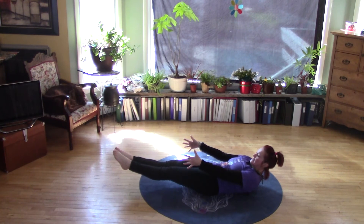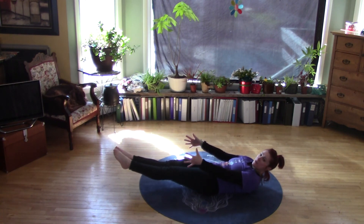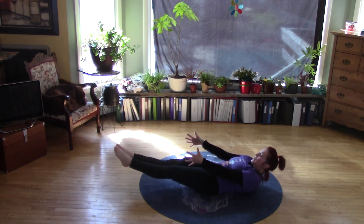Four more deep breaths. Inhaling — and exhale. Feel your abs working. Inhaling — and exhale. That's two more breaths, you can do it. Inhale — and exhale. One more deep breath. Inhale — exhale.